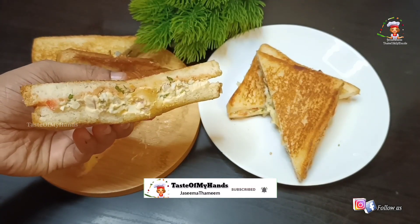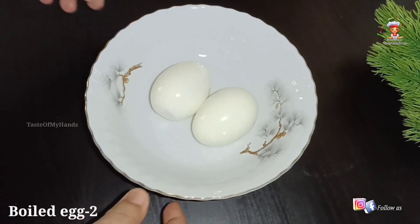Welcome back to our channel, Taste of My Hands. This recipe is made for 2 eggs.